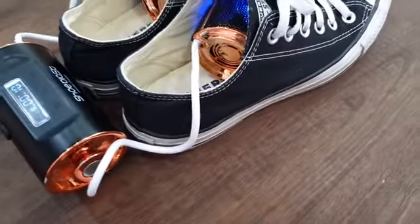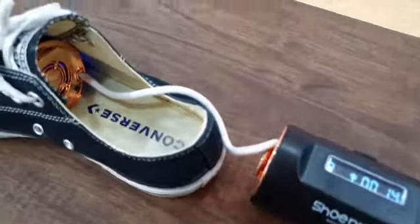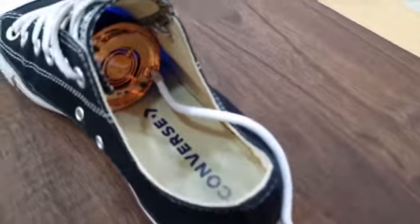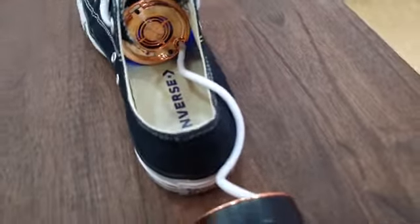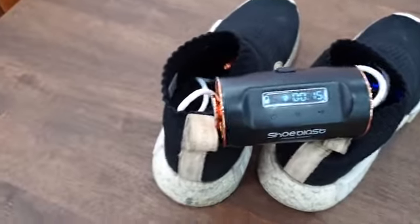Shoe Blast has two inserts that can be used on a pair of shoes rather than just one. And Shoe Blast has a variety of functions like warming, LED UV sterilization, drying, and moisture sensing.